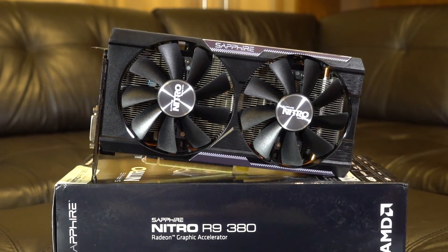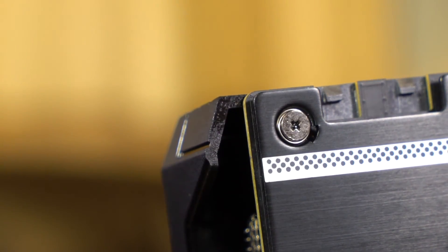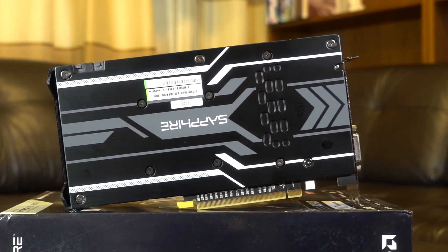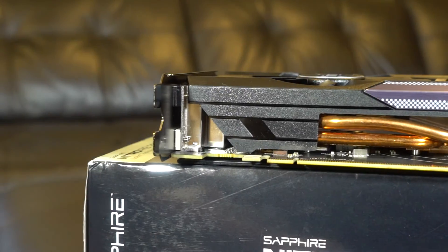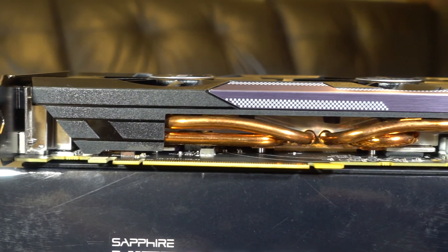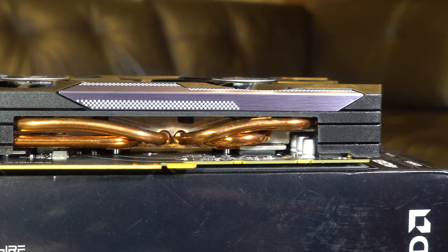Looks are also important, and Sapphire does not disappoint with their new Nitro series black and gray color scheme. At the front we see a well-made black plastic housing — just look at how thick it is, this is quality right here. At the back there is a nice-looking brushed aluminum backplate with the Sapphire logo. The cooling system consists of two 100 mm fans, a radiator, and four copper pipes.